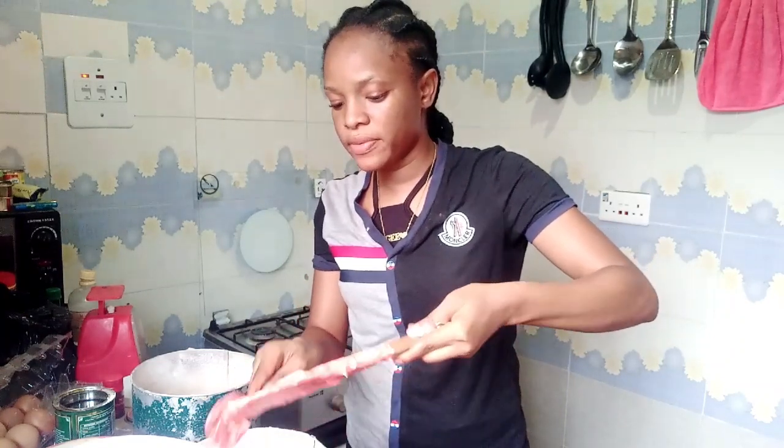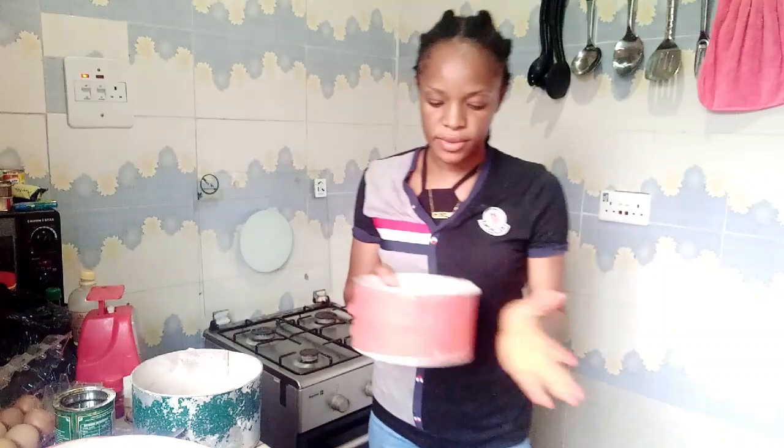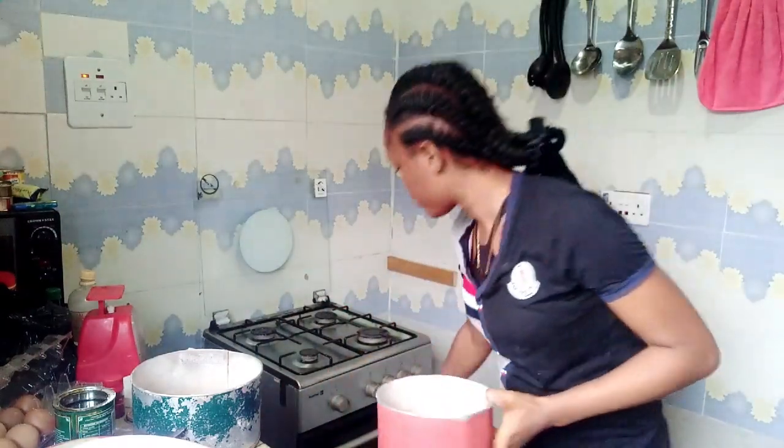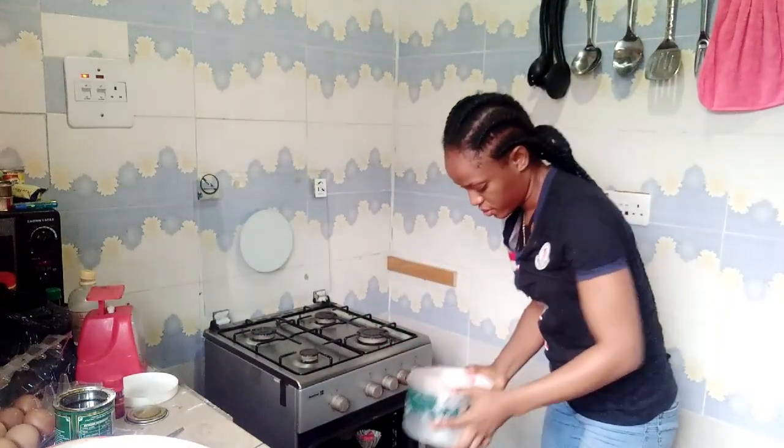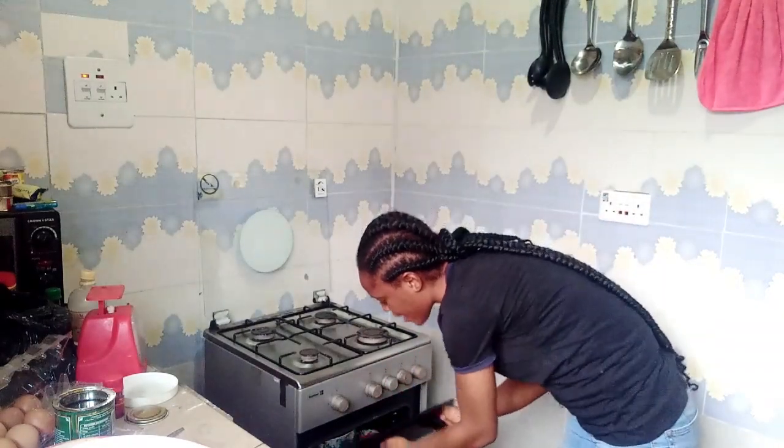After doing this I level the cake — just level it and then put it in the oven. We're going to let this bake for 45 minutes. I'll start checking from around 30 to 40 minutes by shaking it. To check if your cake is ready, dip a toothpick into the middle — if it comes out clean, your cake is ready. If it doesn't come out clean, your cake is not ready.